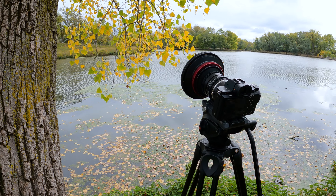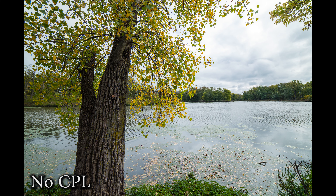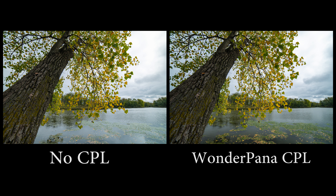A CPL filter is also great for removing reflections off water. I'm shooting with a lake here, and by turning the CPL filter I'm able to cut how much reflection is on the water and just have the water have more of a punch to it and be less distracting in the image.